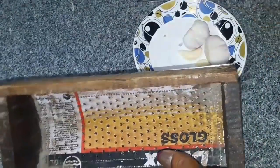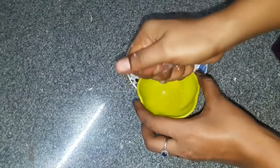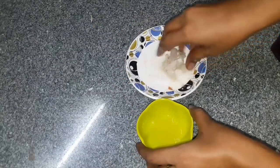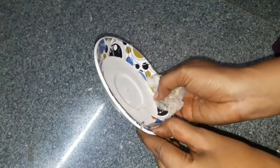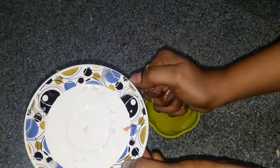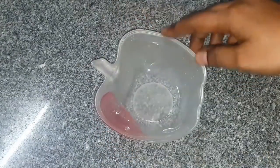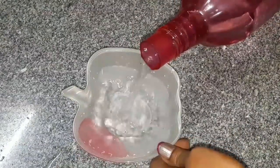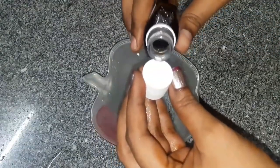Next, take this onion and mix it with 3 ingredients. We will mix it with 4 spoons. Put it in a bowl and add 1 glass of plain water. We will use a full cap of Dettol.